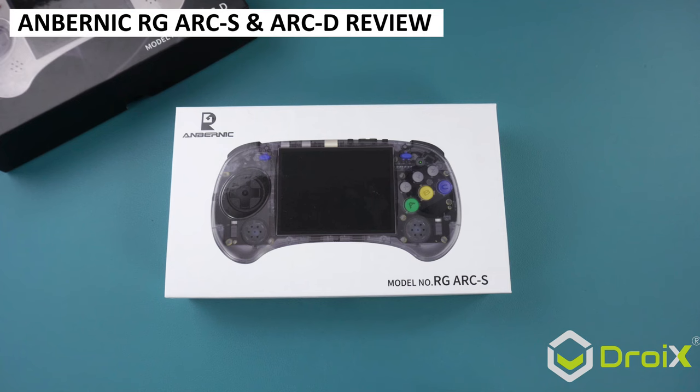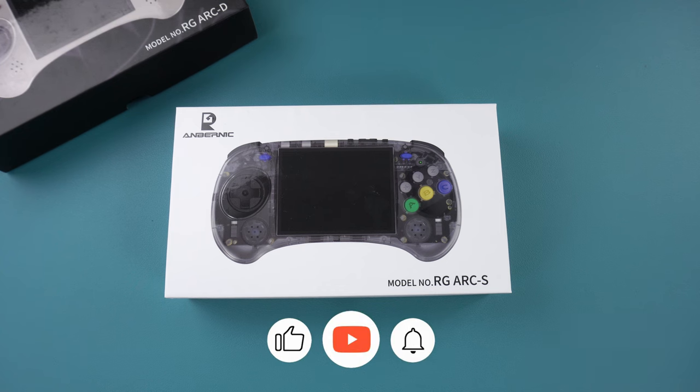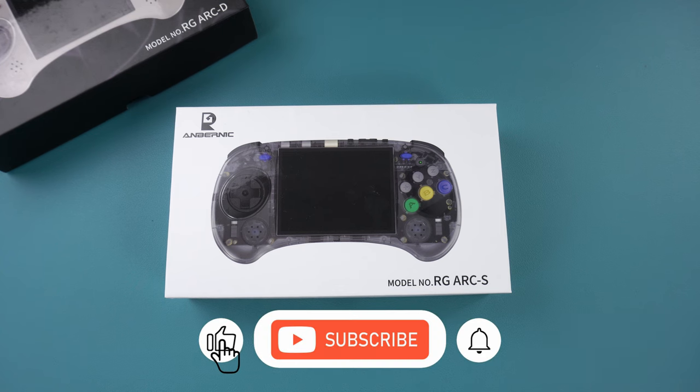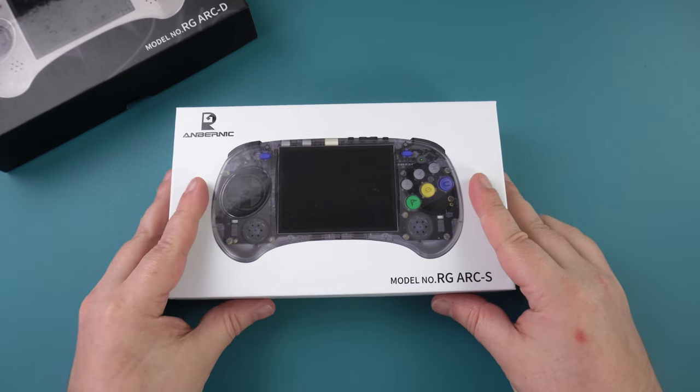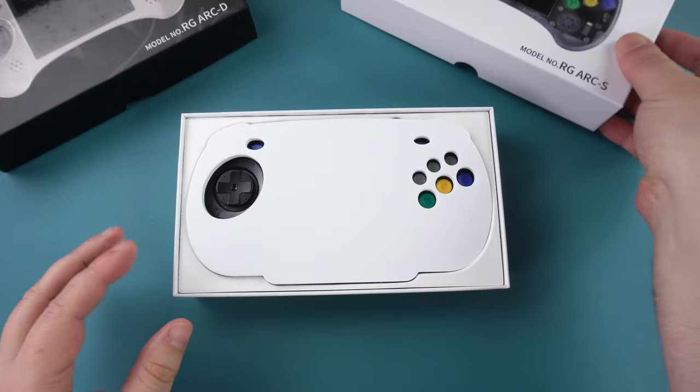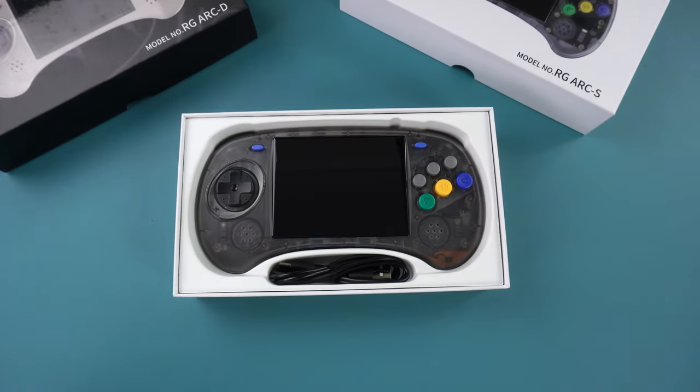The Anbernic RG ARC-S and ARC-D return to the single Linux and dual boot with Android options that we first saw in the Anbernic RG353V and VS models. Has anything improved to make it worthwhile spending a bit extra on the ARC-D with dual boot? Keep watching and I'll let you know.